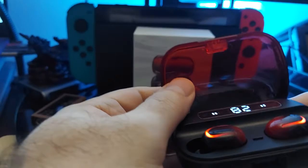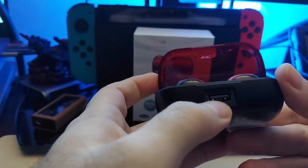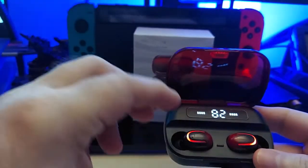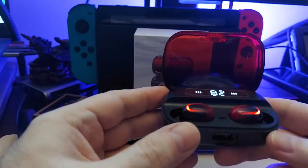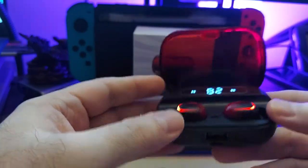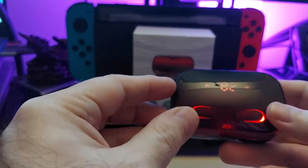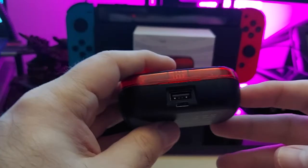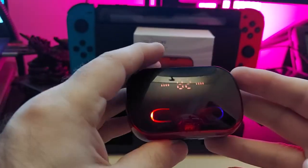You can actually connect via USB, and this can act as your power bank as well. So you're not only getting buds — you're getting a power bank at the same time. That's actually a really cool feature. I think these are going to be traveling with me as my power bank slash backup pair of earbuds.